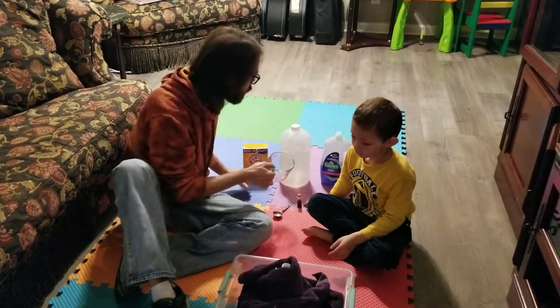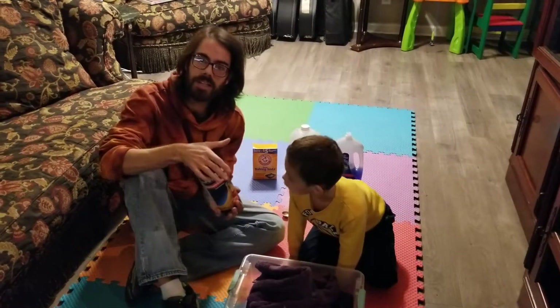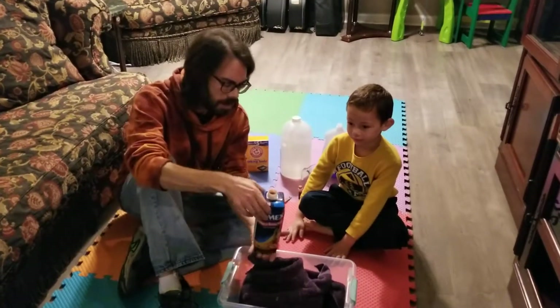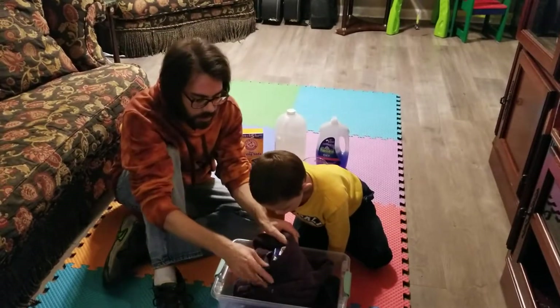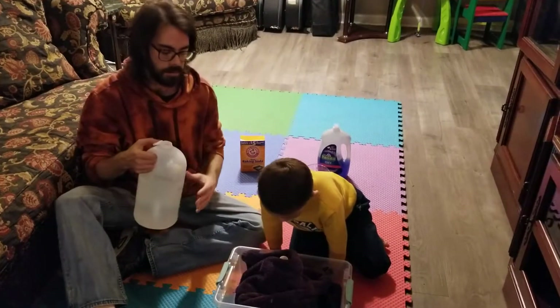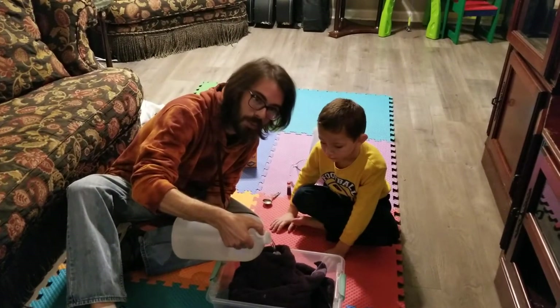And now I probably should have had the cap out, but I'm going to go ahead and put my hand over this and give it a shake. I think we'd benefit from even a little more vinegar — that didn't seem like a ton — so we'll give it maybe a cup and a half total. Back up just a little bit so I can pour in here; it won't matter if I spill a little because that's the point.